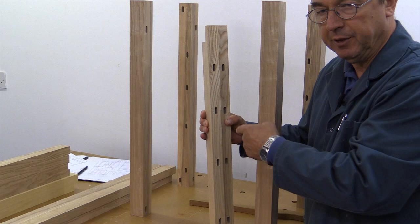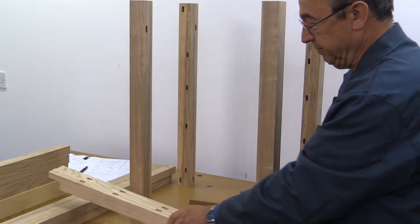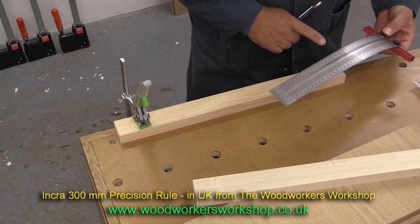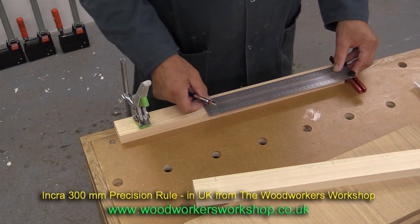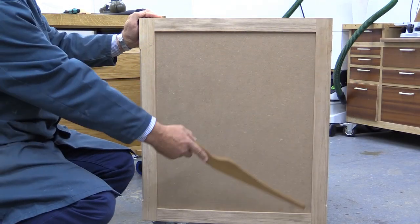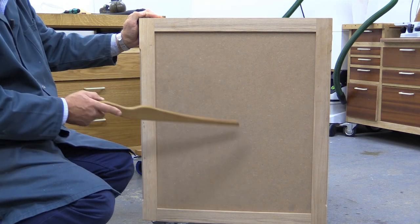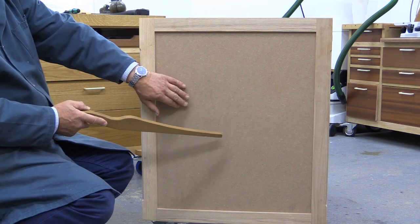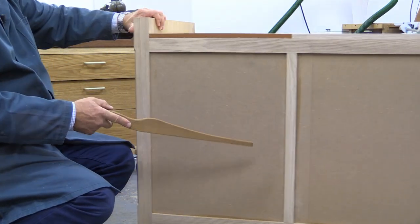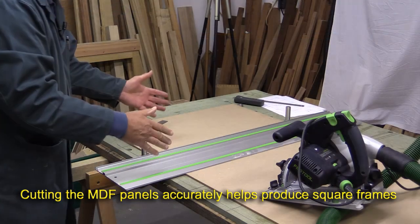I really want to show you just how good this Incra position rule is — it is brilliant, and it's particularly good for doing really accurate and repeatable marks for Domino joints. There is a groove running all the way along the back of the leg, the front of the leg, and the underside and top side of the rails, which takes a piece of MDF. This MDF is only a quarter of an inch — six millimeters — in thickness. I have MDF at the back set up in a similar way, in two separate pieces.